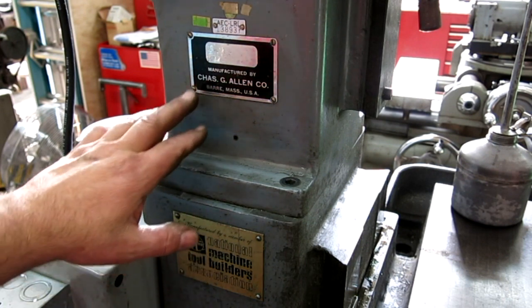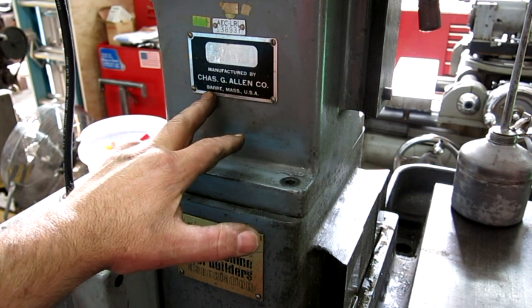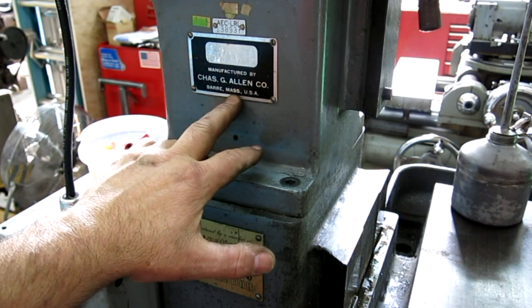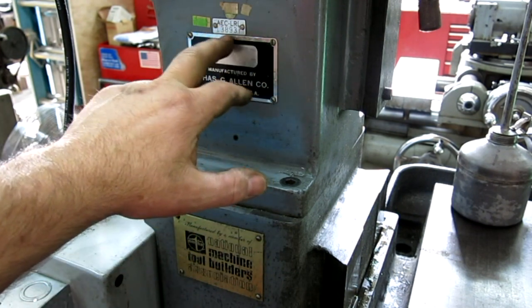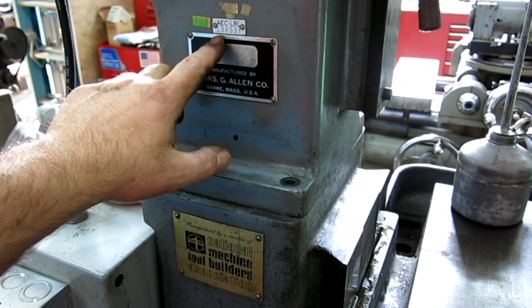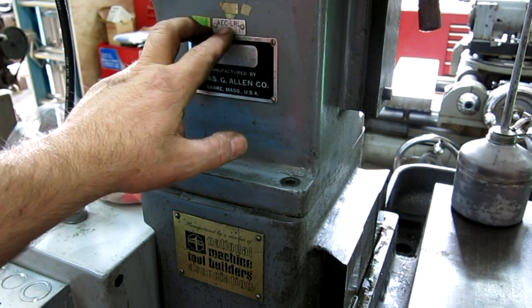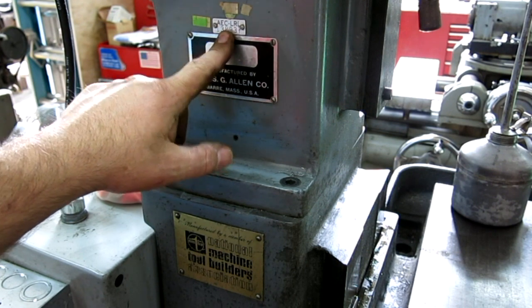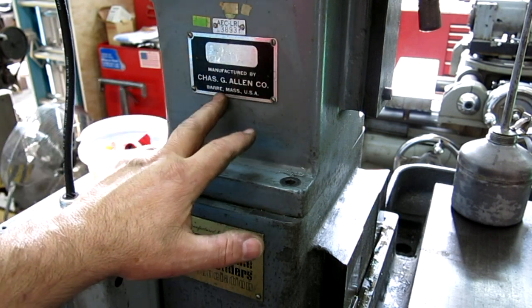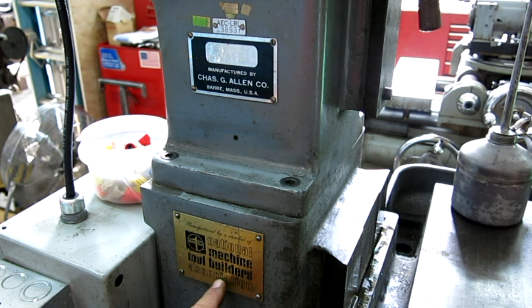Here are the nameplates. This looks like the original one — Charles G. Allen Company, Barre, Massachusetts. And this is an inventory tag, a government inventory tag: Atomic Energy Commission, Lawrence Radiation Laboratory. So this actually kind of dates this machine — probably the 60s or early 70s, could be older than that. I haven't done any research yet to see if this company is still around. And this is probably original too — National Machine Tool Builders Association.